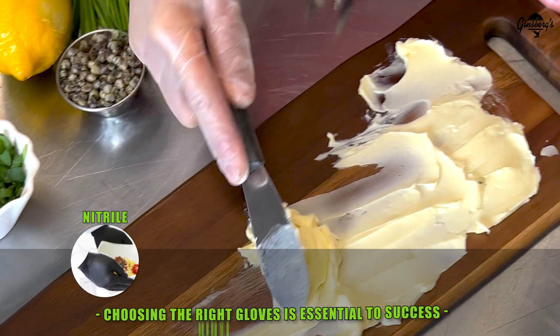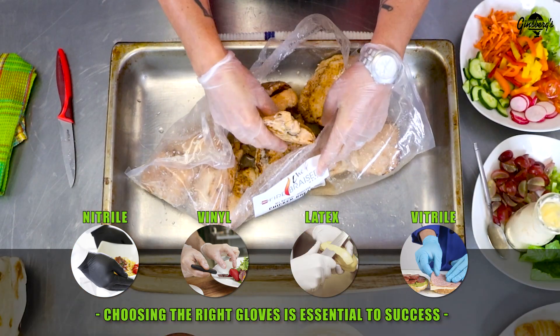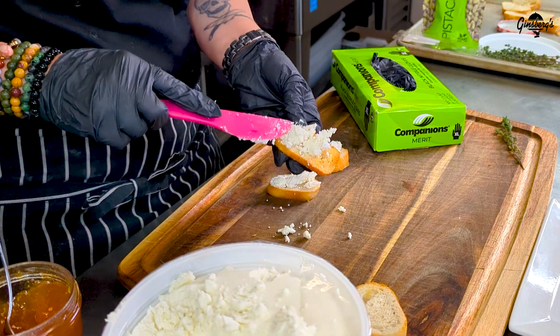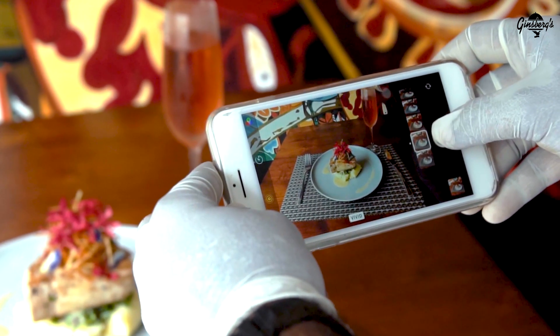Investing in food safety and choosing appropriate gloves is essential for the long-term success of any food service business. Remember, following good food safety practices and using Handguards gloves not only keeps customers healthy, but also maintains your reputation.